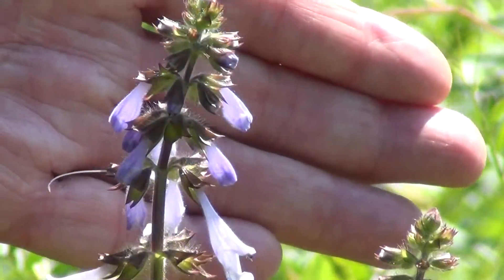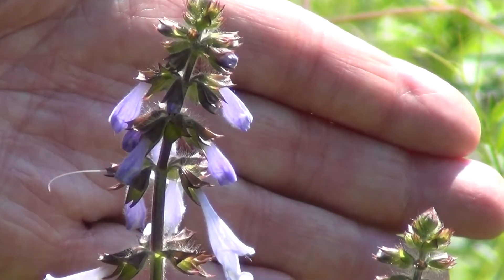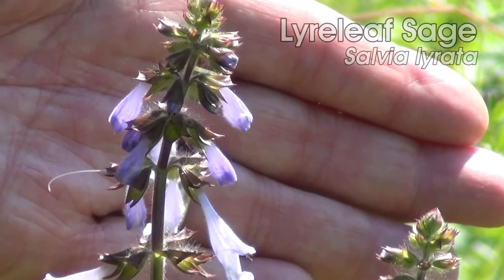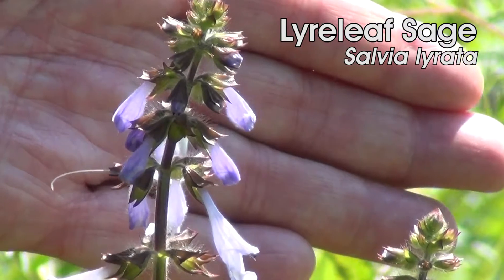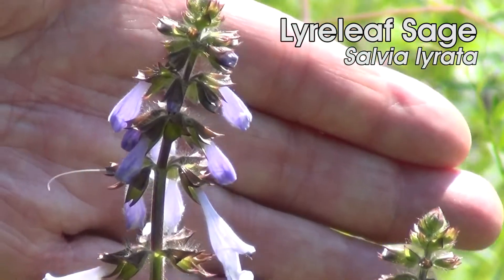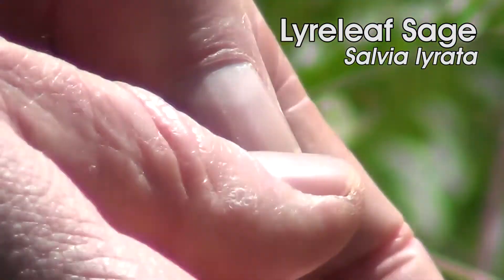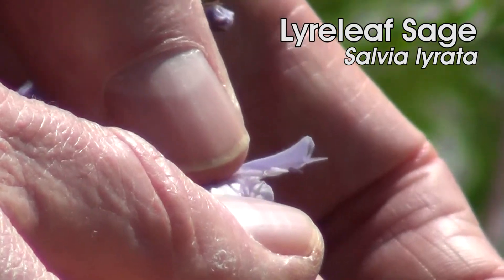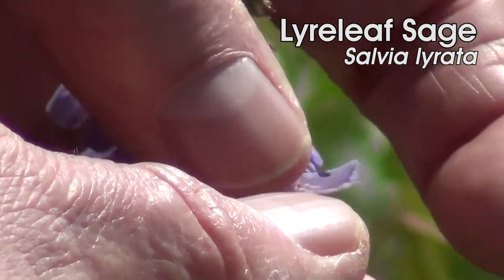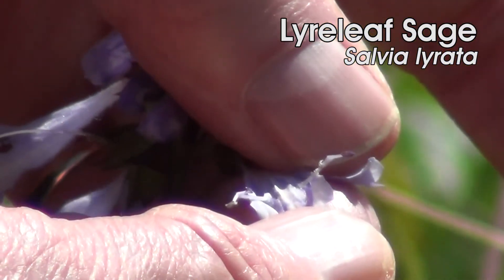The interesting thing about this is that it's a member of the genus Salvia, and this particular group has interesting structure with the stamens. You see the stamens are shaped like little levers. The anthers are separated from each other on little stalks, and in fact one of the anthers is not even functioning.